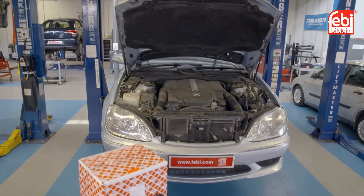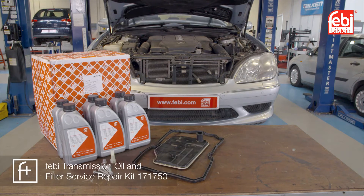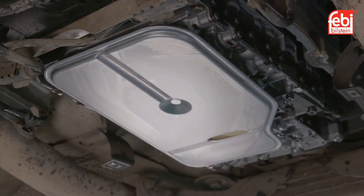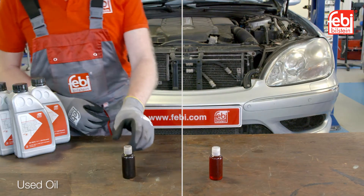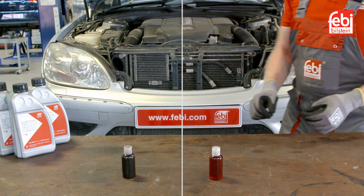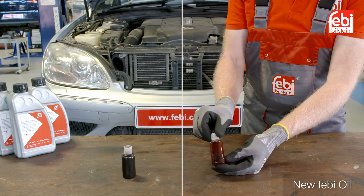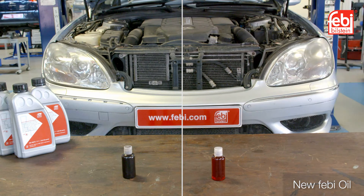High-quality Phoebe transmission service kits include a lubricant offering optimum friction behavior and thermal stability, which provides ideal aging resistance and assures great wear protection under all operating conditions. This guarantees the best possible corrosion defense, ensuring the oil continues to protect the transmission and keeps it working efficiently and effectively.